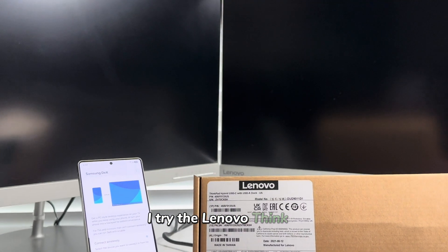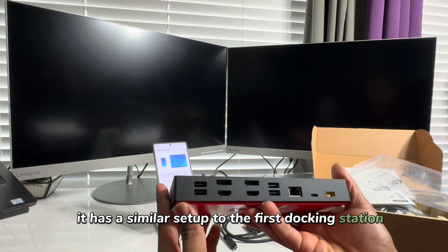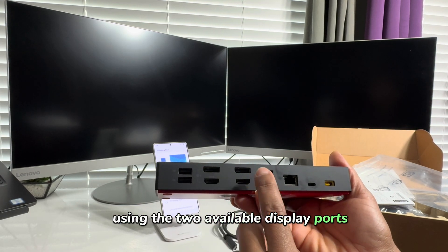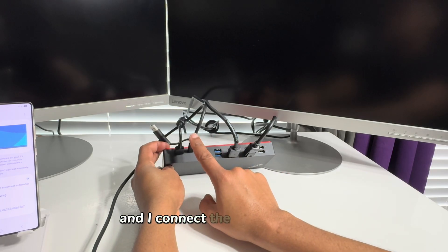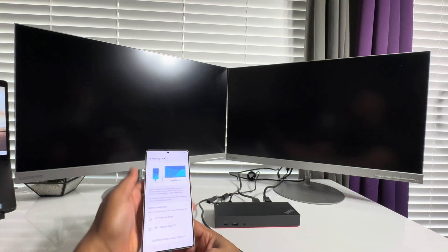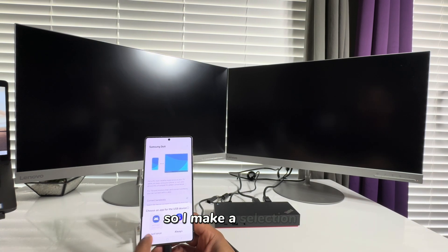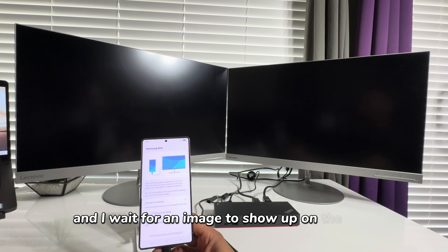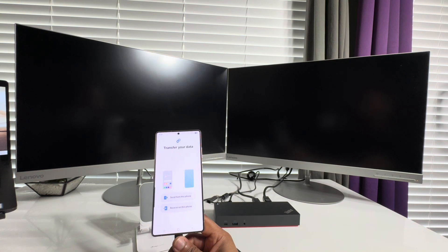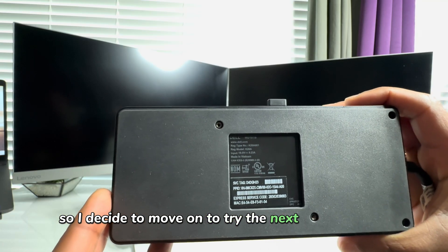I try the Lenovo ThinkPad Hybrid USB-C with USB-A dock, which has a similar setup to the first docking station. I connect both monitors using the two available display ports and connect the Samsung Galaxy S25 Ultra via USB Type-C to Type-C cable. I see a message on the phone screen to choose an app for the USB device, make a selection, and wait for an image, but no image comes up. Playing around with the settings reveals no compatible display is found, so I move on to the next docking station.